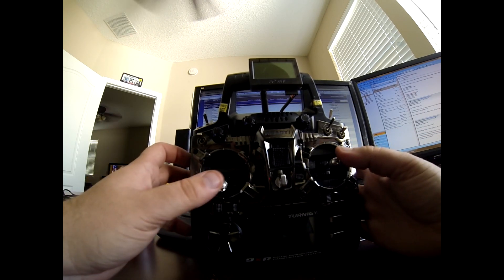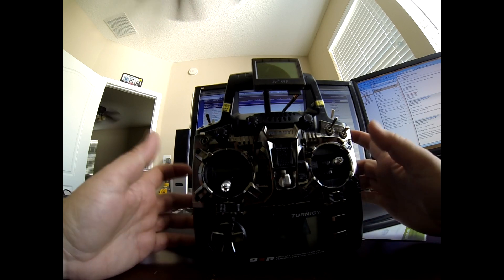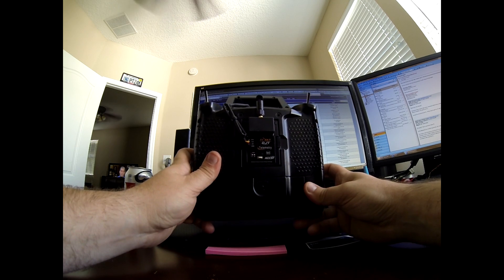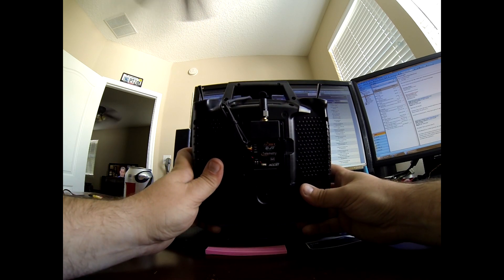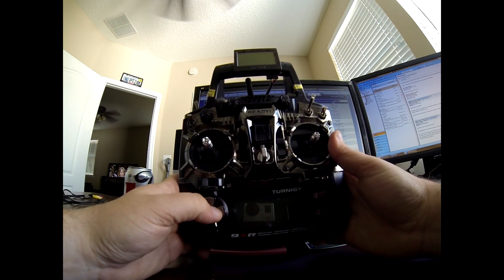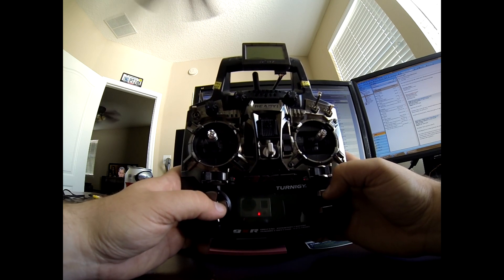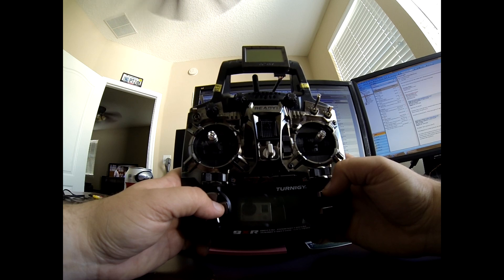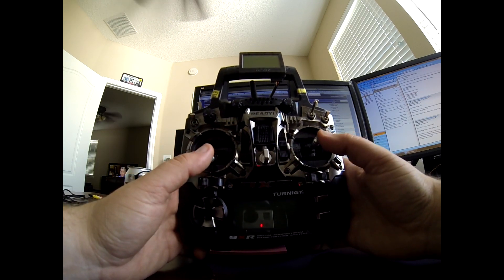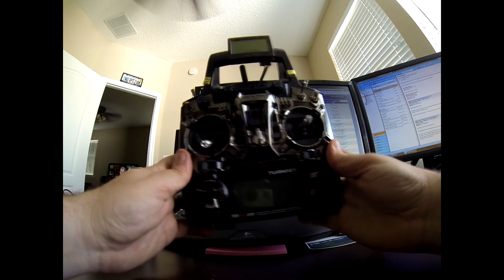Got a few requests from people asking how to set up the 9XR for the Phantom or NAZA software. Quick rundown of all my settings: this is a Turnigy 9XR running the FrSky DJT with telemetry module. I have the D8R-XP receiver with a voltage sensor on both crafts — the original DJI Phantom with NAZA MV1 inside, and an ADS frame with a NAZA Lite. Once you program this for one NAZA craft, you can use it for any of them as long as you're using the same transmitter and receiver.